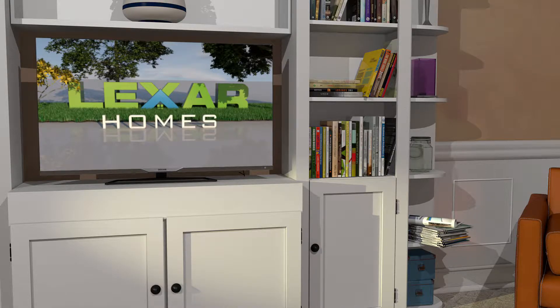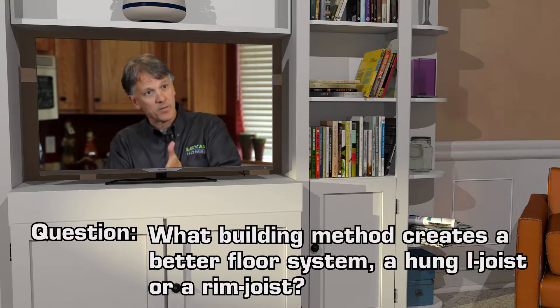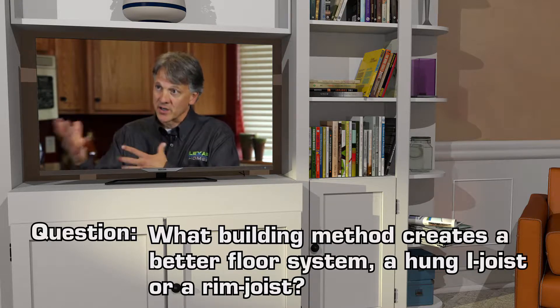There are different techniques in terms of how rim joists are installed in buildings. One of the ways is to take the top corner of the truss and drop it down so it's flush. The bottom part of the rim joist actually is inside the building. It's a unique approach, but it's a good approach.